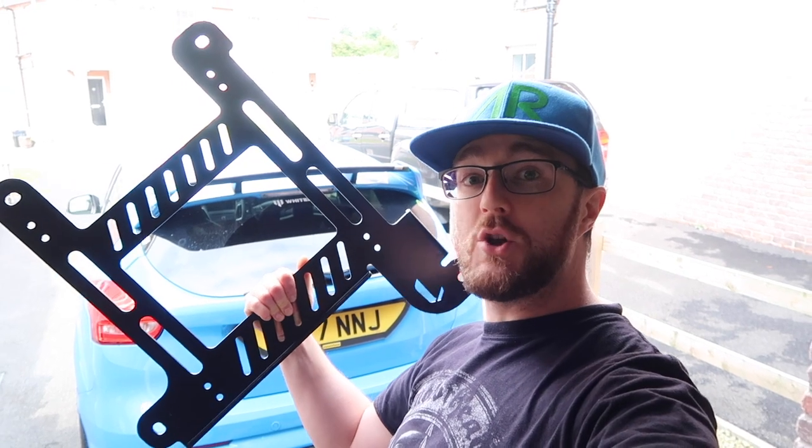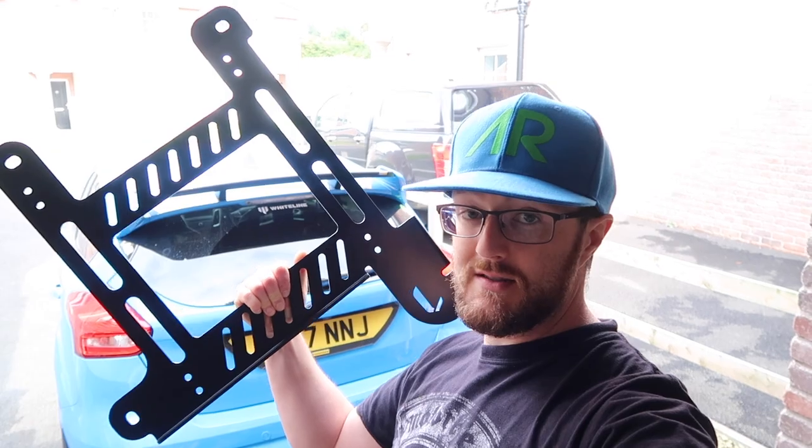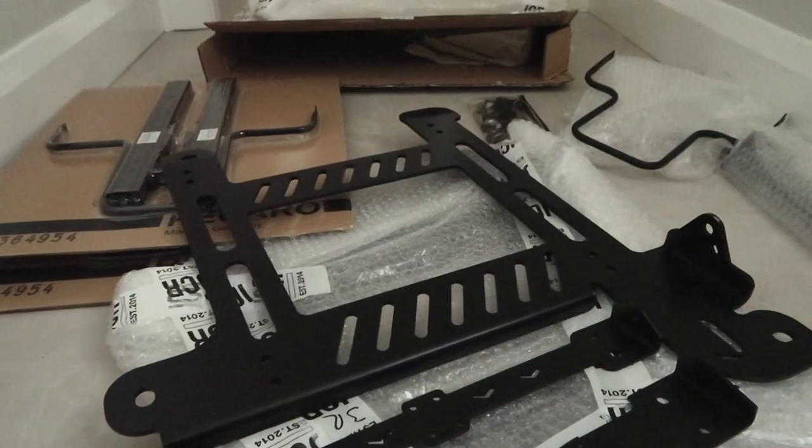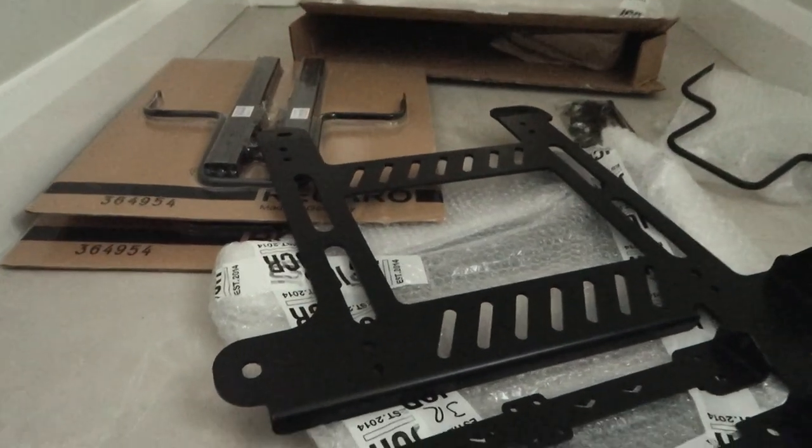Greetings, today on my Focus RS I am installing the Shell Seat Super Low Seat Frames from JCR Developments. Here we are then — the Super Low Seat Frames from JCR.